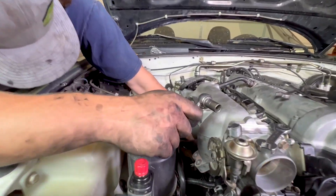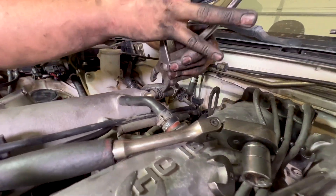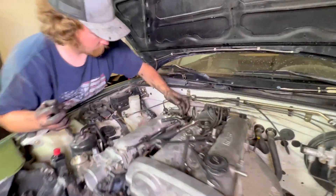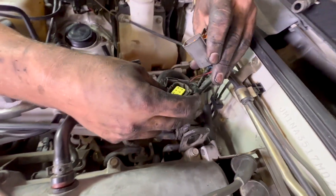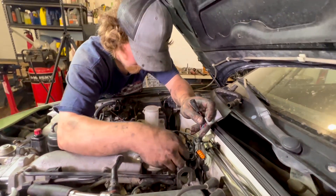Down here we have our oil pressure sender — we'll slide that in. That's about it down there. Now we can go ahead and put our brake booster vacuum connection on.